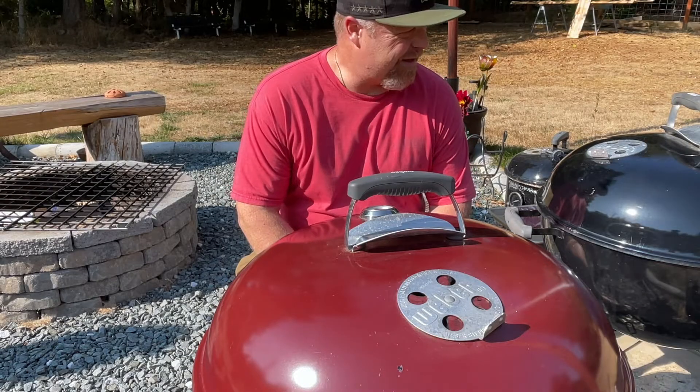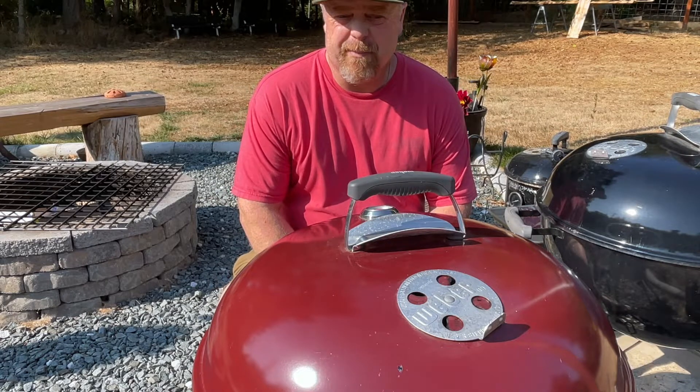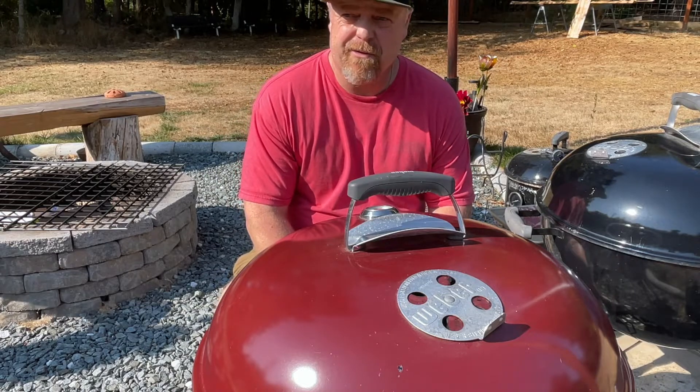Welcome back to Smokin' Gnome BBQ. Today we are going to do a tri-tip — we're gonna smoke one on the Weber, but we're gonna do a reverse sear, so I'm gonna go over the whole technique.